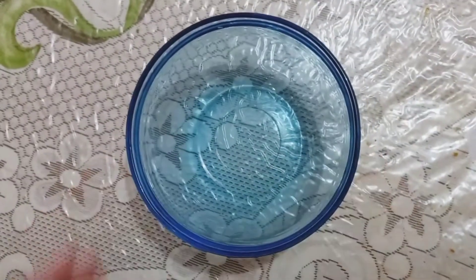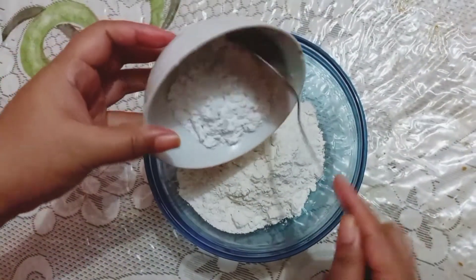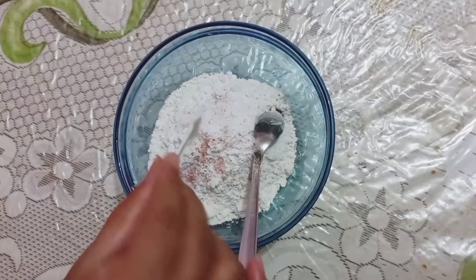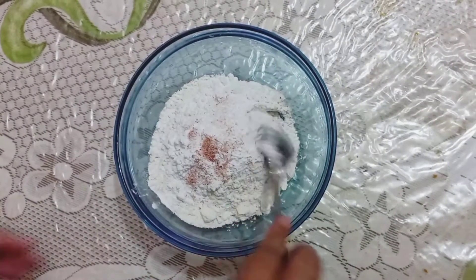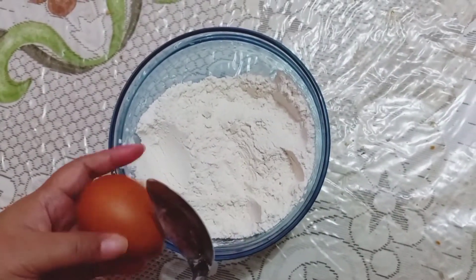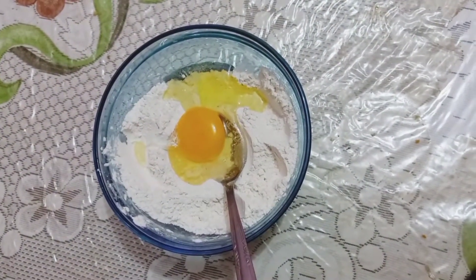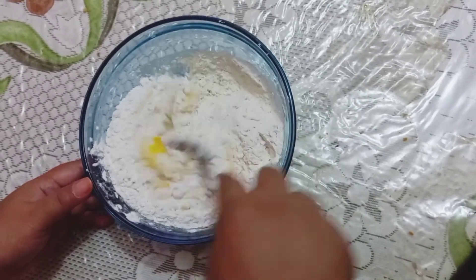Kemudian kita siapkan bahan untuk kulitnya. Kita campurkan tepung terigu, tepung tapioka, dan 1 sendok teh garam. Kita aduk hingga merata, lalu tambahkan 1 butir telur dan kita aduk kembali hingga merata.